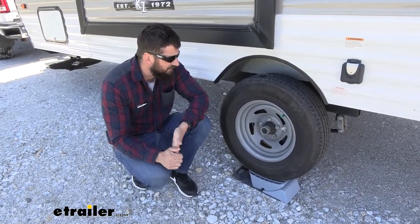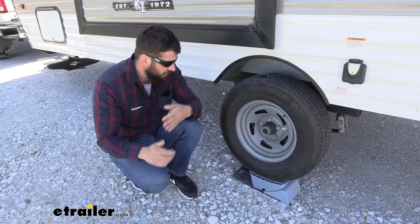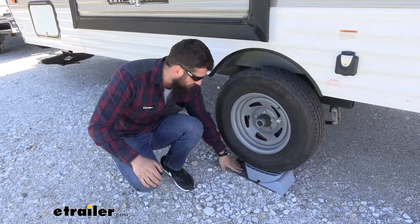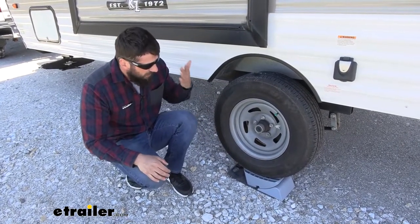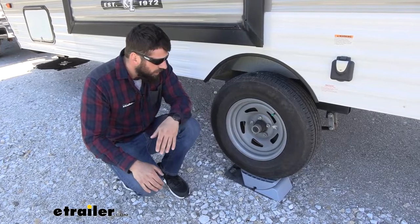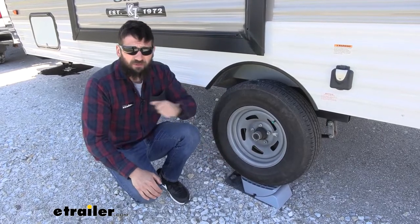Something else I like about this kit that sets it apart from some of the other options is everything we're going to get with it. We do get this nice rubber pad, which is going to serve as a cushion for our levelers when we're on those harder surfaces like gravel, but it also serves as an anti-slip device. Normally if you're on a gravel surface and you try to drive onto these levelers, chances are it could slip out from under the wheel. Having that nice anti-slip surface is going to ensure you do it right the first time.